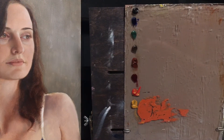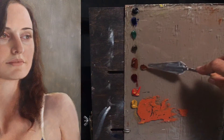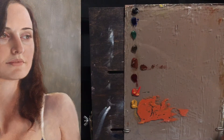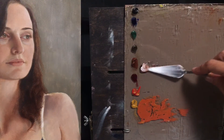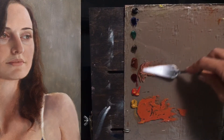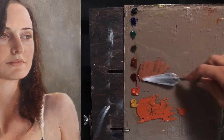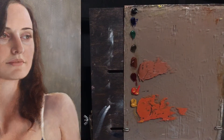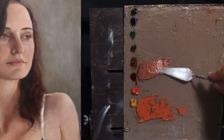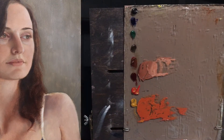Next I'm going to grab some of this Burnt Sienna and add some Lead White. I'm using Lead White No. 2, which is made with Lead Pigment and Walnut Oil — that's it, no fillers, nothing. I'll just add a little bit more white into this mixture.